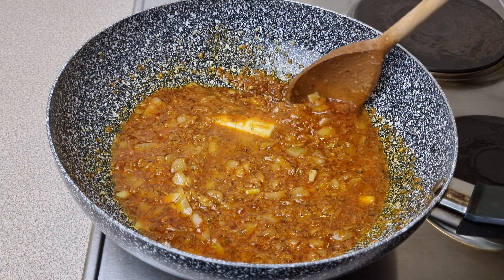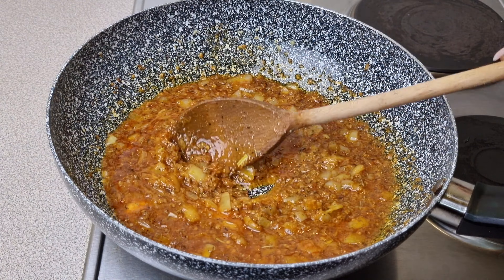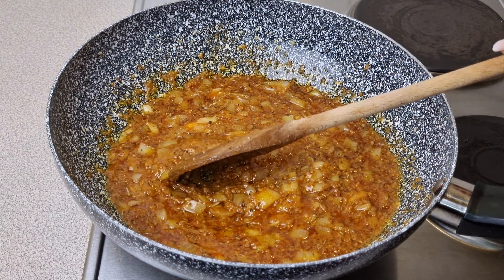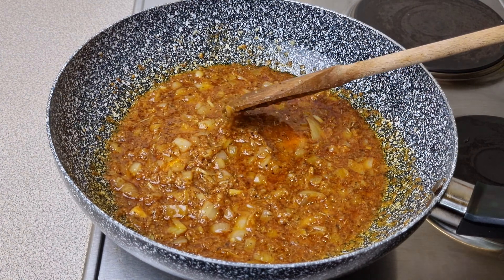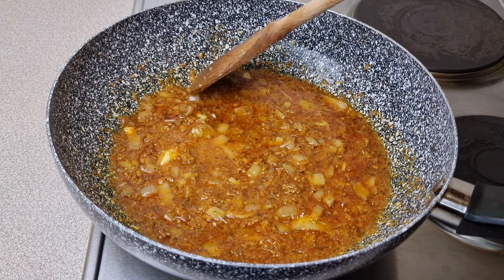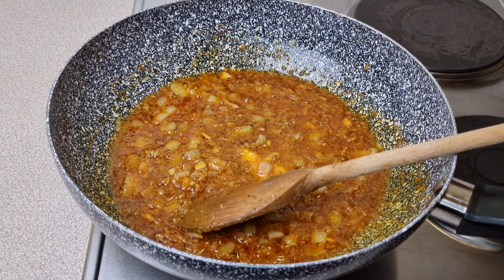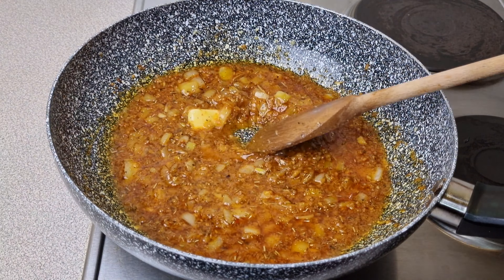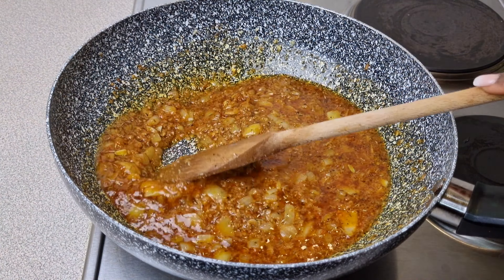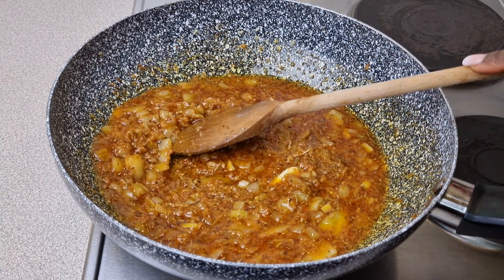If you've watched up to this stage and you're not yet subscribed, please subscribe — let's make this family bigger! If you're already a subscriber, thank you so much for your love, encouragement, and support. Please like, comment, and share this video. I'll continue frying this for two minutes before adding the other ingredients.